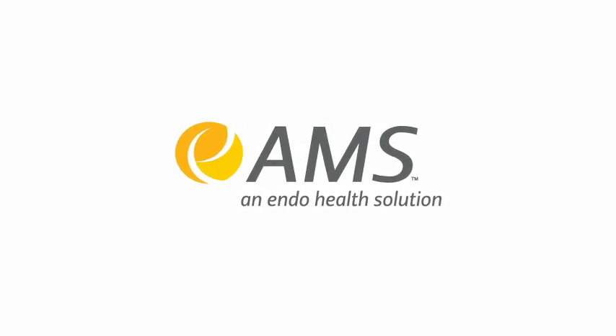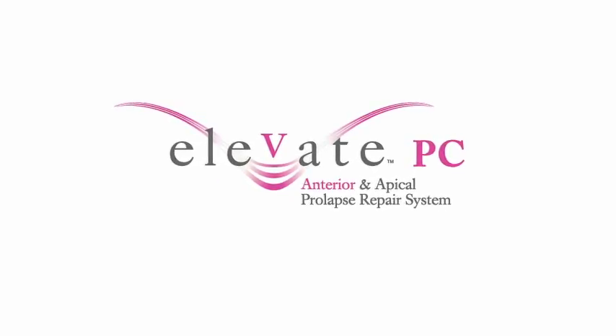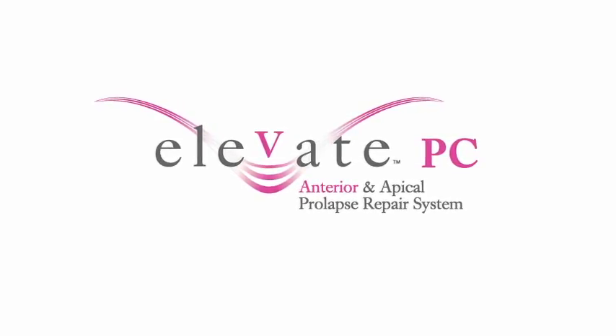American Medical Systems presents the Elevate PC Anterior and Apical Prolapse Repair System.